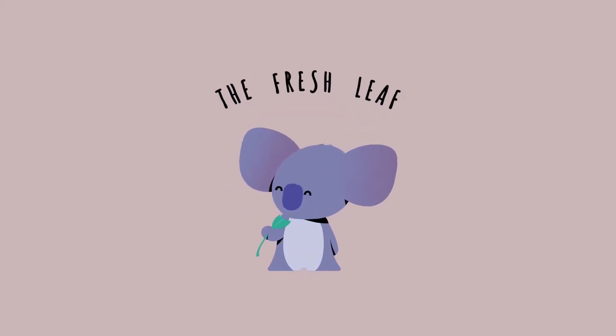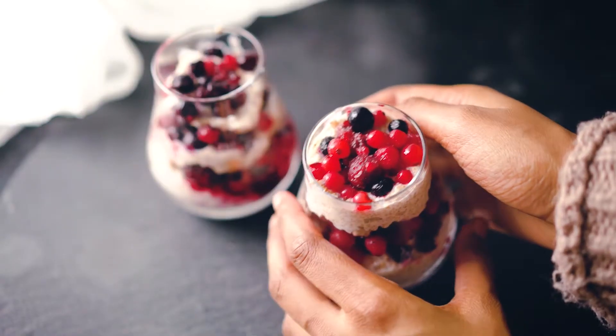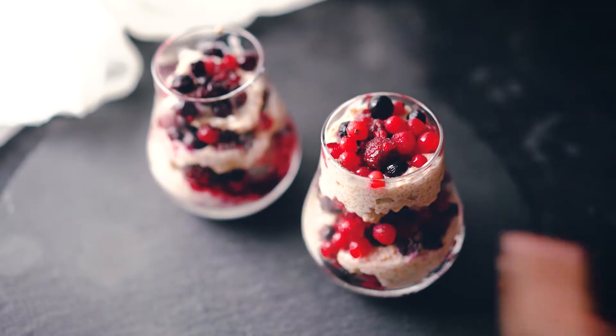Powered by leaves. First, we're going to make amaranth and berry parfait.